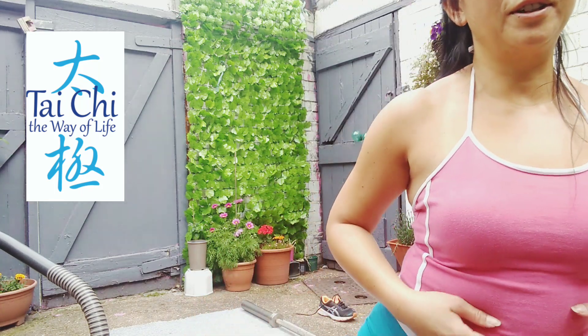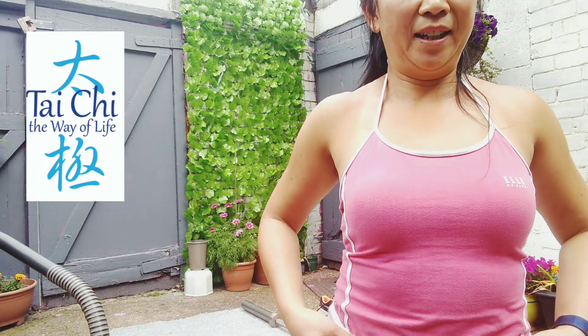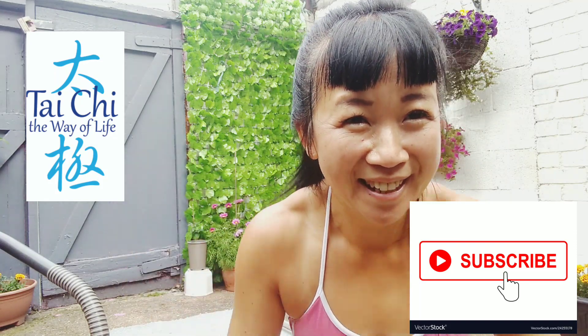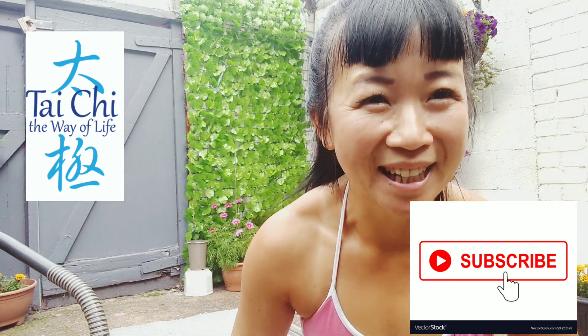It's also very, very good for martial arts and your tai chi — just getting used to using this area of your body. Thank you for watching. I'll see you next time. Remember to subscribe. Bye for now and God bless.